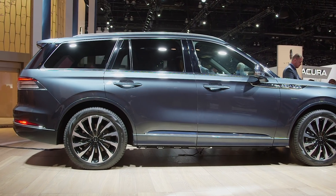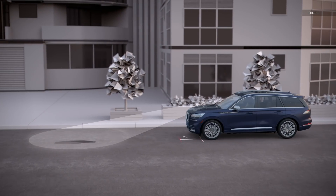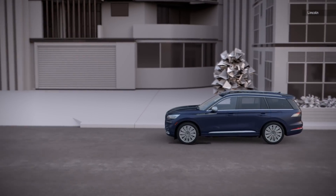Raising and lowering the drive height isn't the only suspension trick that the Aviator offers. It's also got adaptive suspension with road preview, which is a front-facing camera that actively looks for potholes and adapts the suspension in real time to compensate for them. That's a very cool trick.